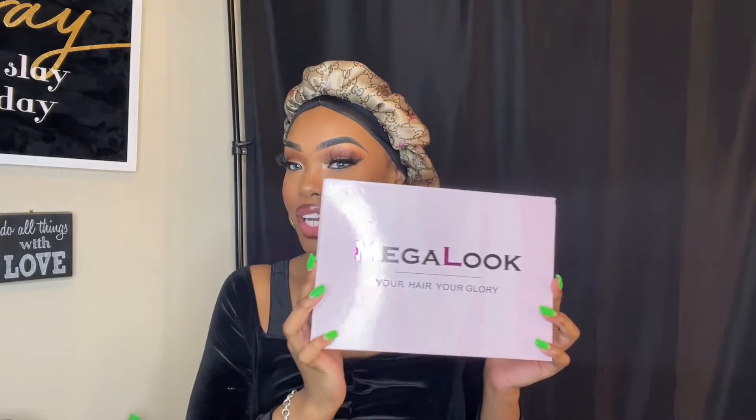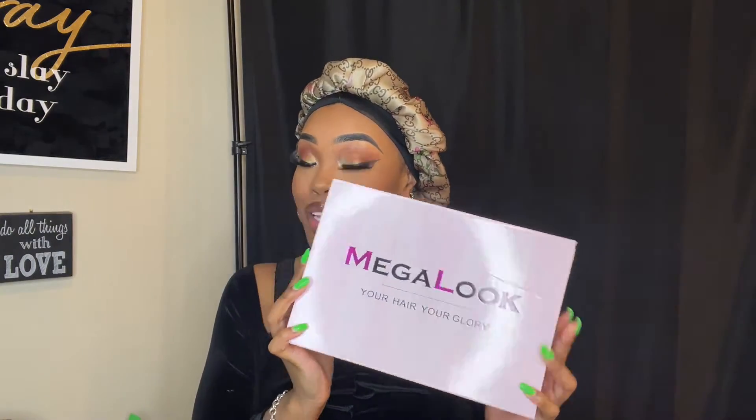Today we're going to be reviewing another headband wig. Y'all know, if you're new to my channel, I love me some headband wigs. So I'm super excited. I'm going to be reviewing a hair company called Mega Look.